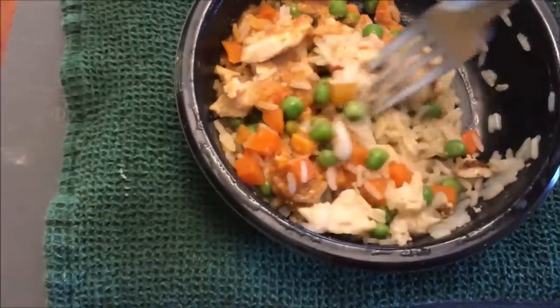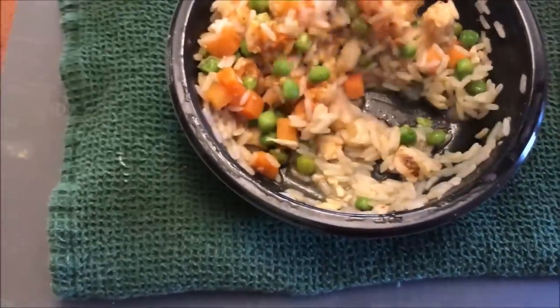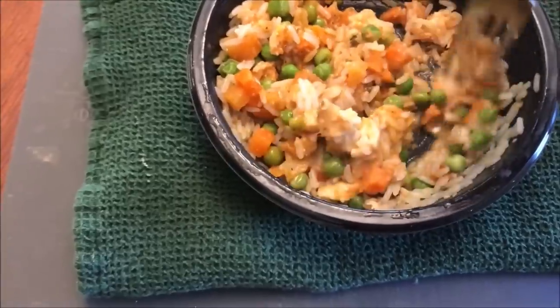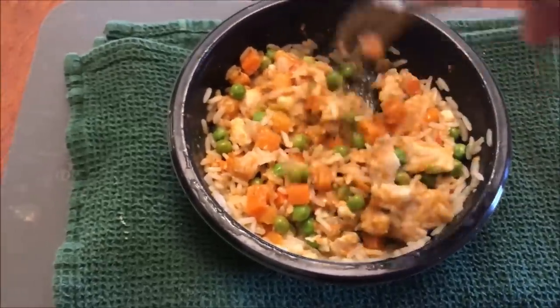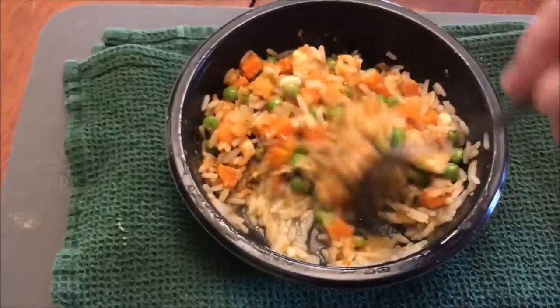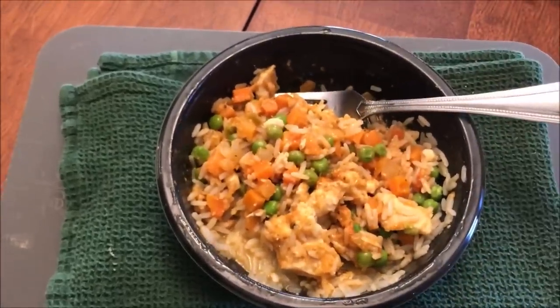It smells pretty good. It didn't smell particularly spiced at first — just pure rice — but now I'm getting a little bit more of that spice smell. I'm going to let this cool off a bit. It did sit for a minute already in the microwave so I'll just cool it for a minute and I'll be right back.